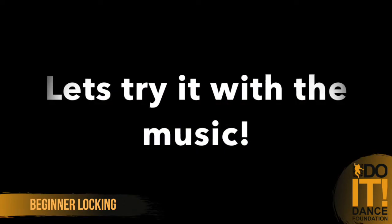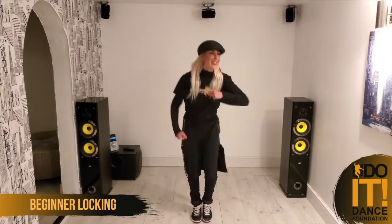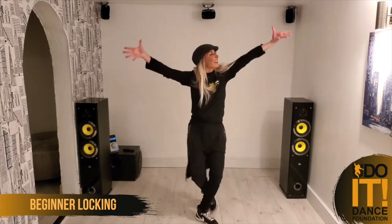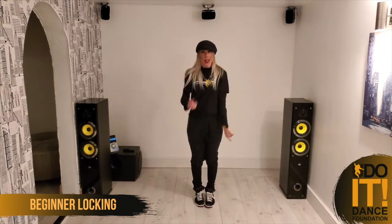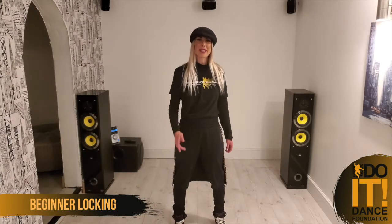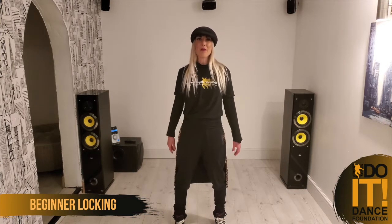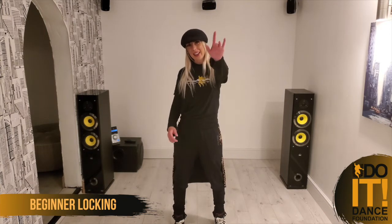We've had lots of fun today joining in with me with the locking routine. Remember to join and subscribe with YouDoIt Dance Foundation — hashtag them on Instagram and Facebook, and keep following for more videos of different choreographers. Keep safe, keep positive, keep smiling. Thank you.